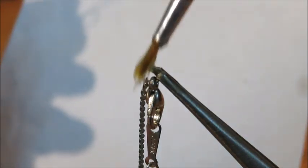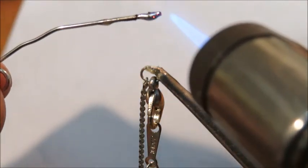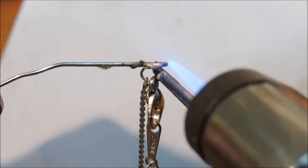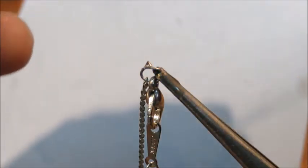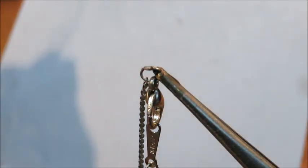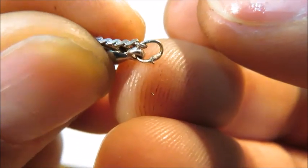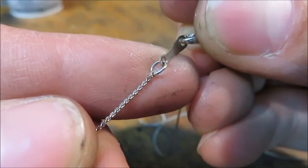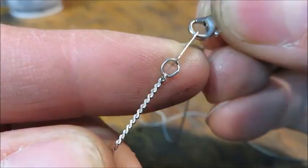Don't forget to put your flux on — flux is our friend. Heat up the solder first, then bring it down onto the jump ring. I got it on that time. There's a little burr that came off, so I'm just going to use a little hobby file to get rid of that. With a little bit of practice, you should be able to get the soldering just right so you can barely even see which side the joint is on. Thanks for watching.